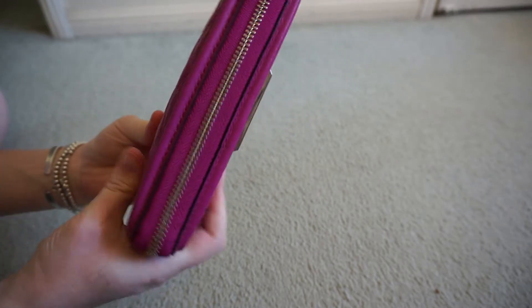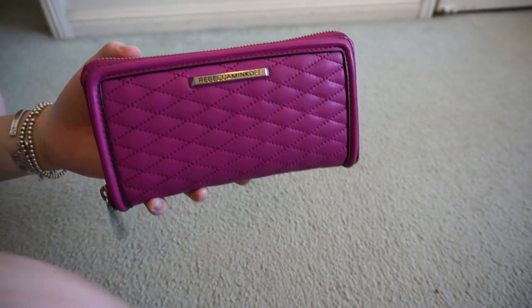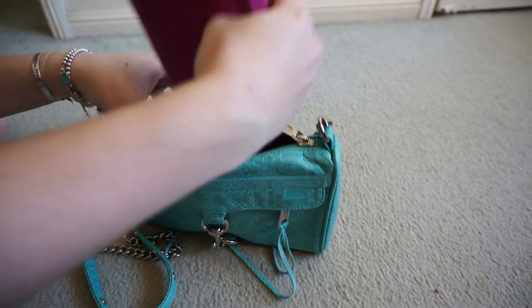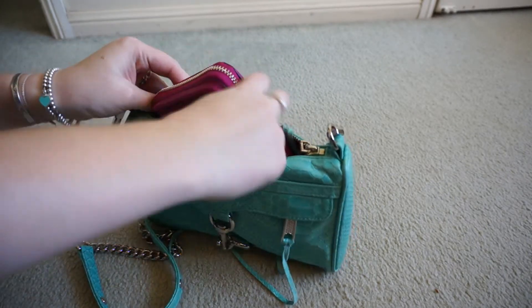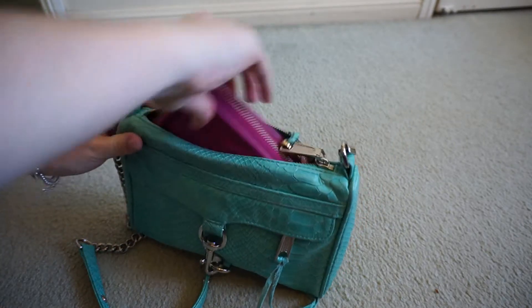So it's quite a chunky wallet and you can fit a lot in. But despite this, it still fits into the Mini Mac bags quite easily. That's basically how I judge if a wallet's too big or not — if it can fit into a Mini Mac, it's a good size for me.